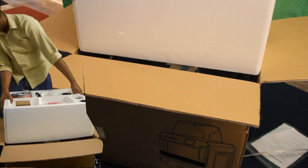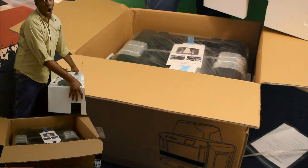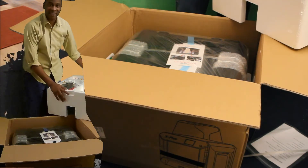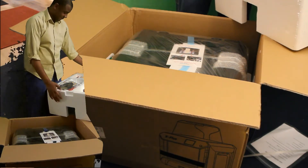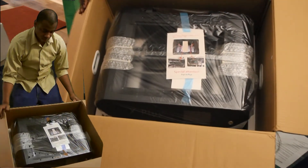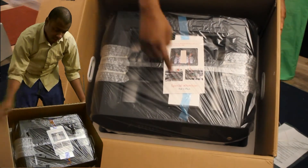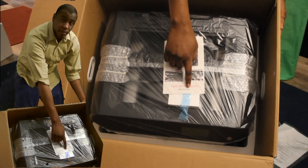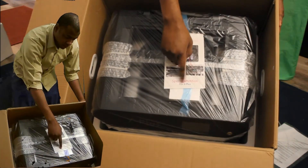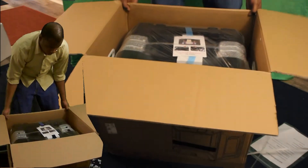Oh my god, I'm so excited! It is real, dude! I gotta show you guys this. It's vacuum sealed — well, it doesn't look totally vacuum sealed but super nice. It says 'Special attention for X Plus' — remember that: special attention. Super nice. Very excited, let's get it out of the box.